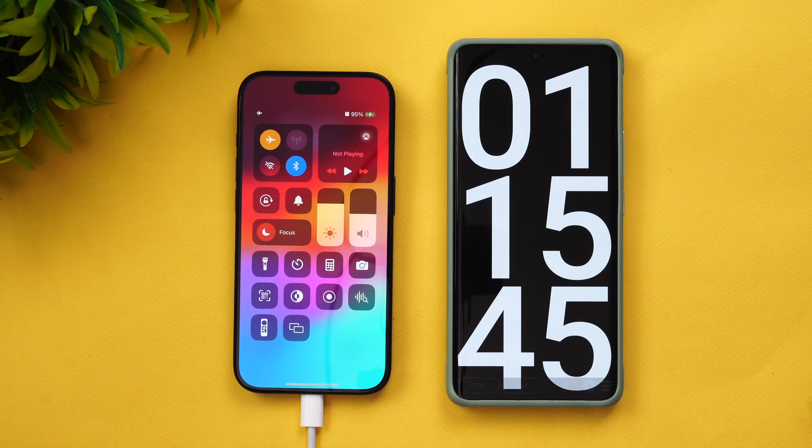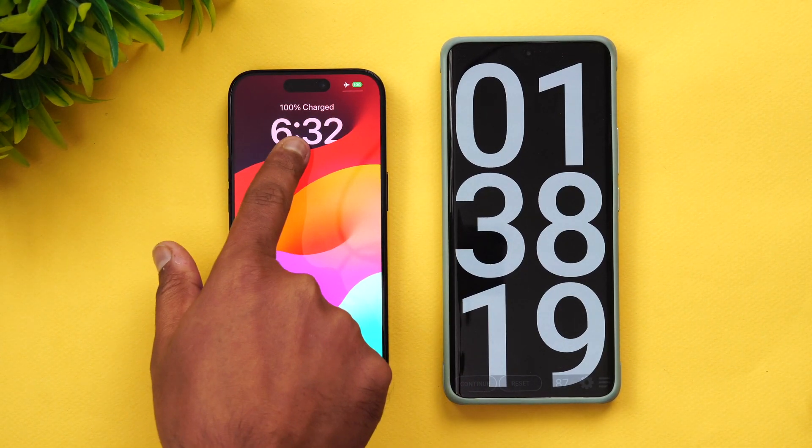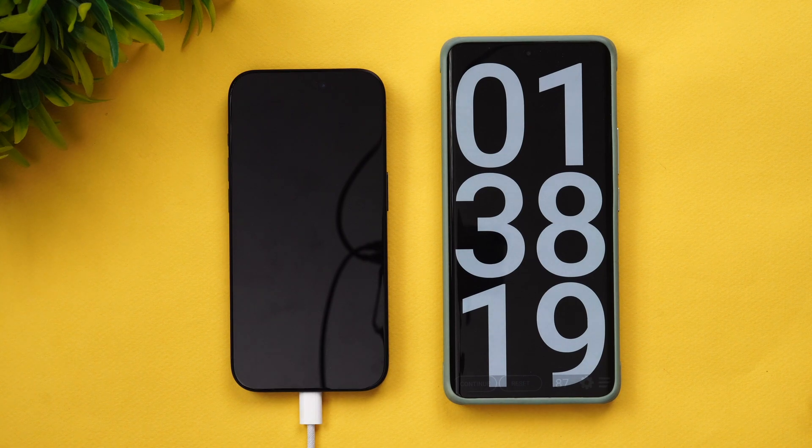It took one hour and 38 minutes to charge to 100 percent. So the total charging time is one hour 38 minutes — closer to one hour 40 minutes. Interestingly, the iPhone 14 Pro also took exactly the same time — one hour 38 minutes. So there is no difference in charging speed between the iPhone 14 Pro and iPhone 15 Pro.